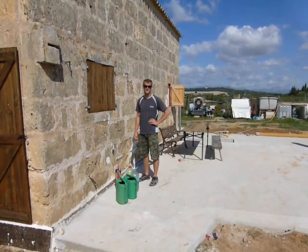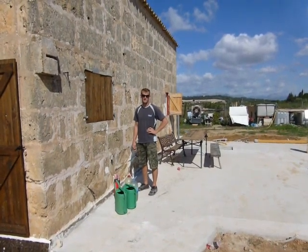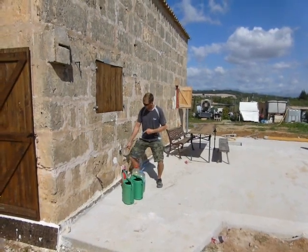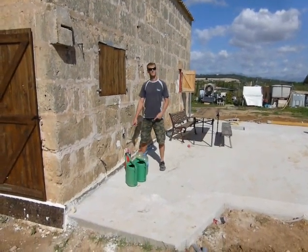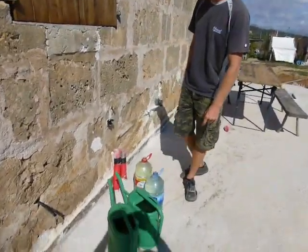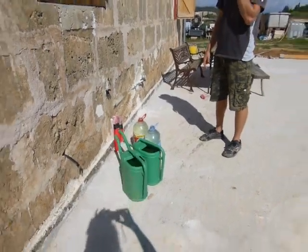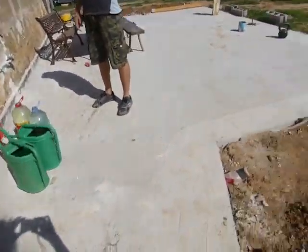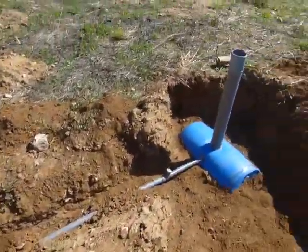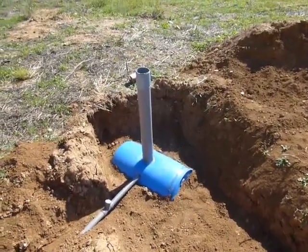Today we're going to do a surge test for our greywater system. Luke's going to pour about 35-36 litres of water into the pipes where our kitchen sink is going to drain into. We're going to follow the progress of that water as it comes along these tubes and goes into this greywater trench that we've dug.